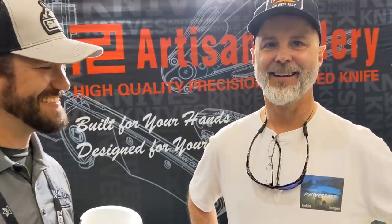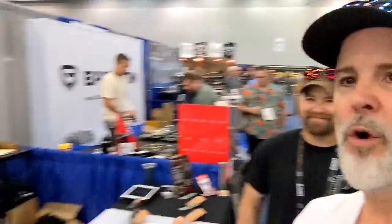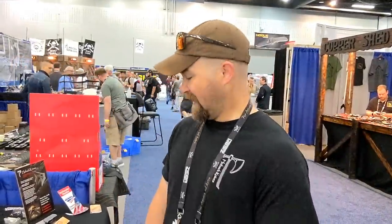All right guys, we're at Jake Hoback's booth. Not only that, we're with Jake himself. Jake, I really appreciate you guys sending me the Enoch to review. A viewer reached out and said I had to look at this knife — I had no idea. I told Bill I didn't think I would like it, but I love the way that handle fits in my hand. I'm not just saying that because you're here. So what are you guys showing today?